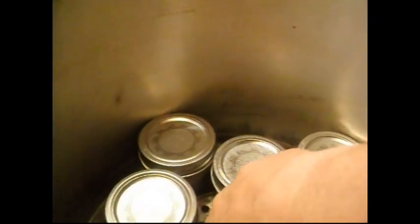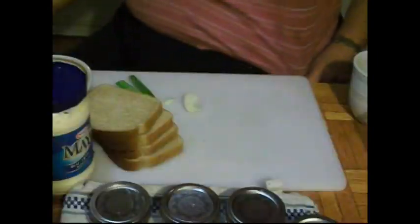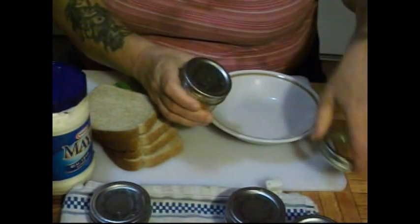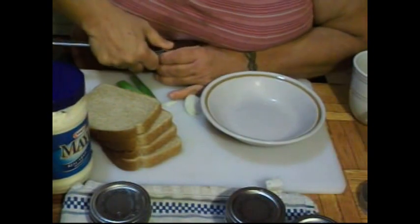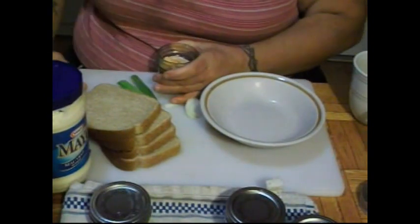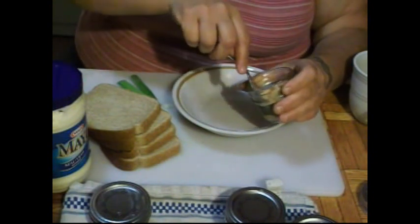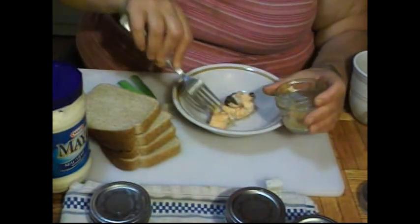I'm going to open one of these up and make daddy's lunch with it, so we'll be back when I'm ready to check this out. Let's open one of these and see how it turned out. Oh, it smells good! Look at it — it looks like salmon or tuna or something, it's really pretty.